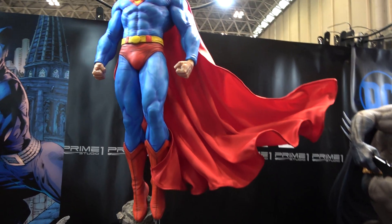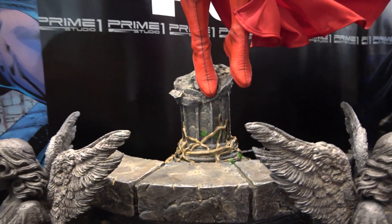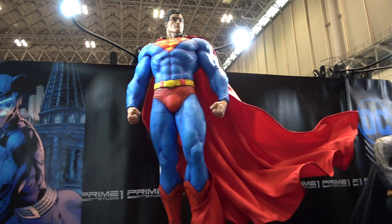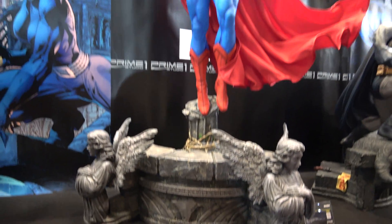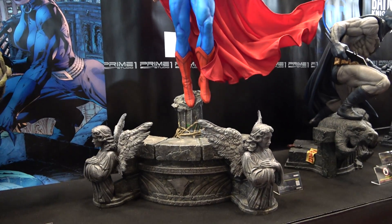The combination of being able to pose the cape how you want it, and also being able to rotate Superman on the base, means that if I was buying this, I think I would probably get the fabric cape version personally — just food for thought. But it's a beautiful piece, and I think anyone who has this on order is going to be really happy.